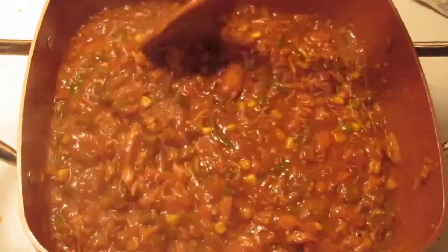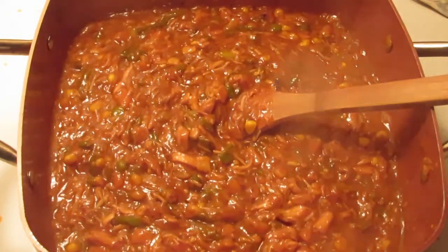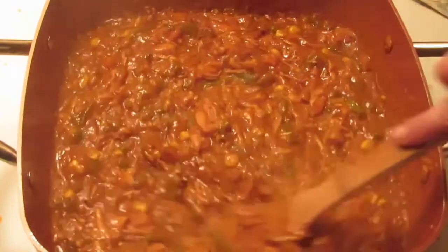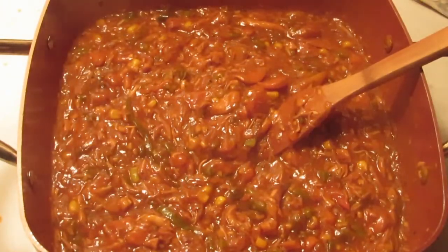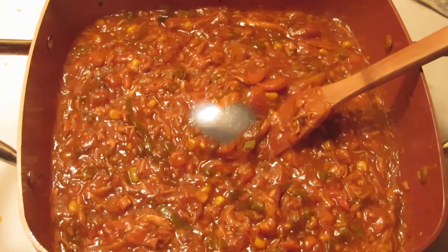I'm going to turn this off and let it cool for a couple of minutes while I get my potatoes ready. Like I said, you can do homemade mashed potatoes or dry boxed mashed potatoes. I didn't have the time today to do homemade, so I'm going to use boxed mashed potatoes. I'll show you how I do my boxed mashed potatoes with herbs and spices.